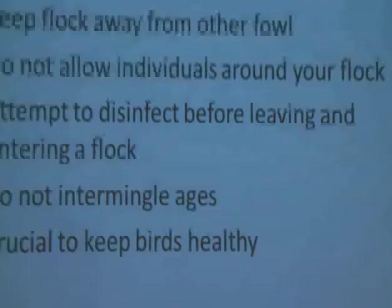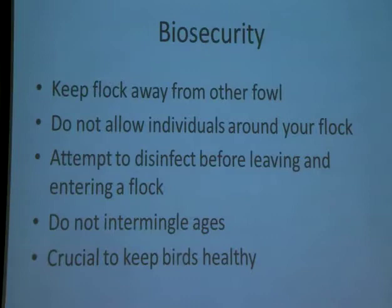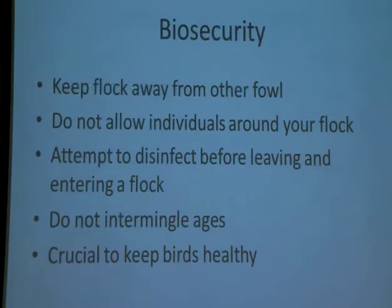Biosecurity: vaccination is very important, but we can't vaccinate for everything. That's why biosecurity is crucial in this chain project. We want to keep our flock away from any other fowl. If you have chickens on your property already, do not intermingle them. Do not intermingle different ages either. You want to keep these birds separate and keep your pens separate — you don't want them interacting between pens or being able to touch one another.